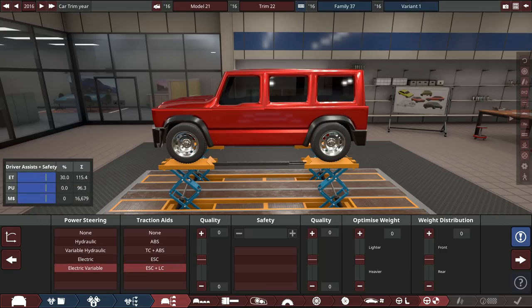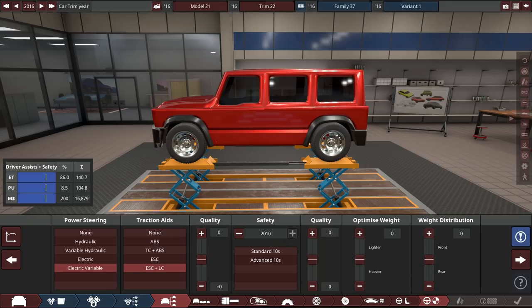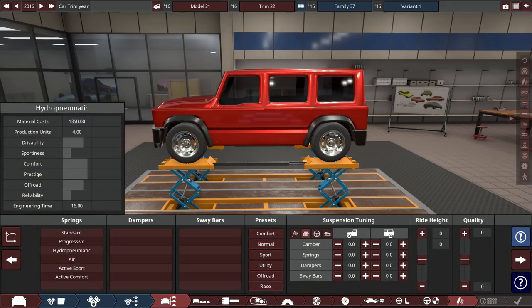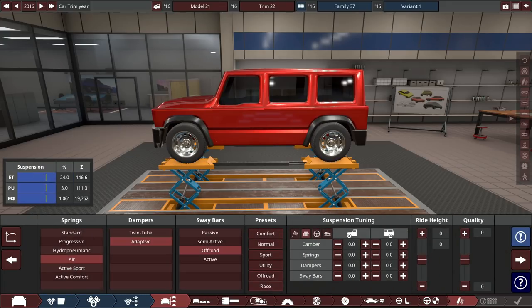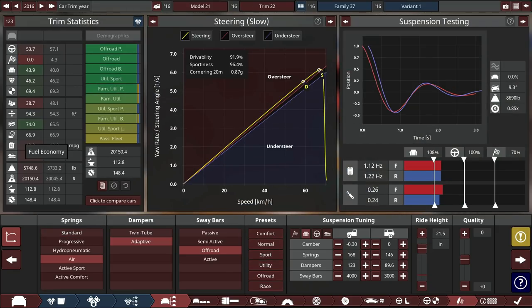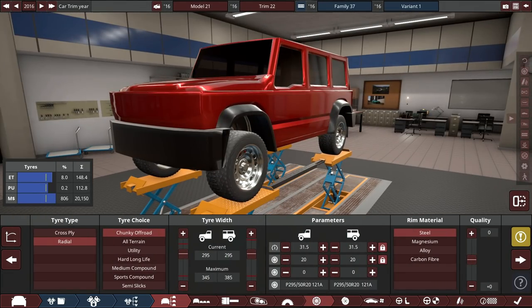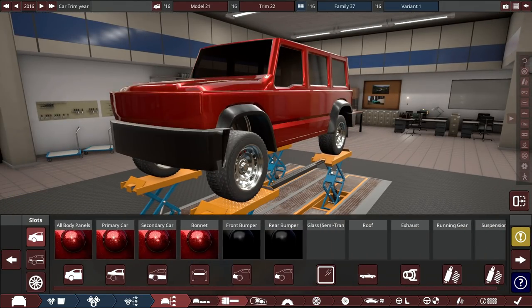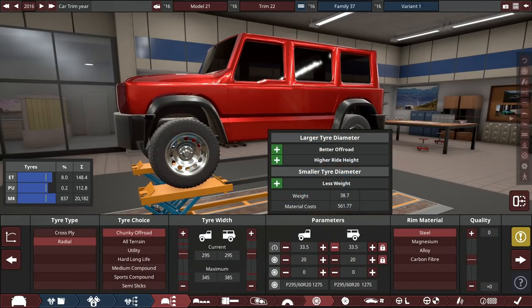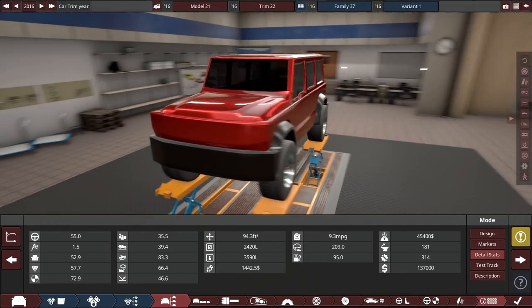Luxury interior, premium infotainment, electric power steering — hydraulic might be better for an off-roader but this is still a fancy car. We'll give it launch control and the best safety equipment. Air suspension, off-road tune by default. That gives us 10 MPG average, which is right in line with everything else. It's quite safe, pretty comfortable, okay for off-roading, and very tall. Let's try some medium off-road tires at 33.5 inches — that's fine.